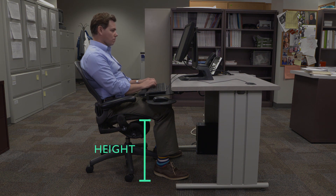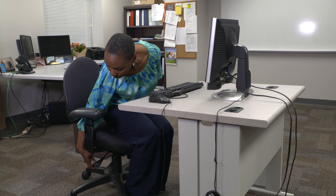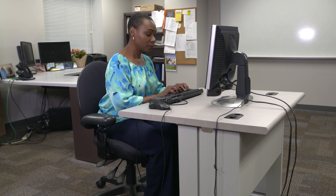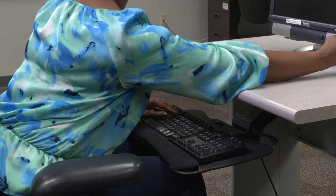Your chair has to be the correct height for your keyboard, and your keyboard has to be the correct height for your chair. Which of these you change depends upon the adjustability of each item — you will have to adjust whatever is most movable to whatever is least movable. If both are adjustable, it's best to adjust your chair.